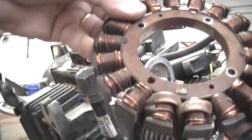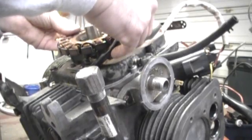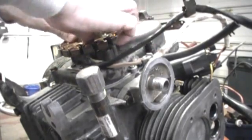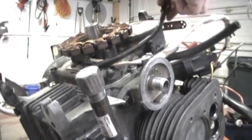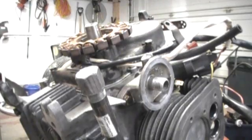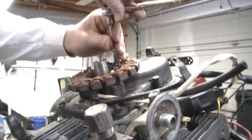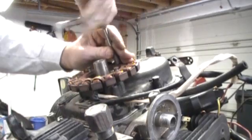This is the stator. I cleaned this up and this will be going back on. This just locks on here. We'll tie this stator on now — put this on. Three long 3/8ths bolts.